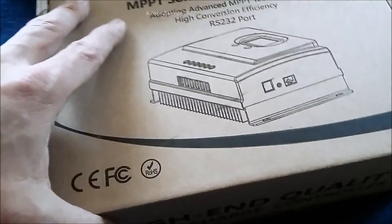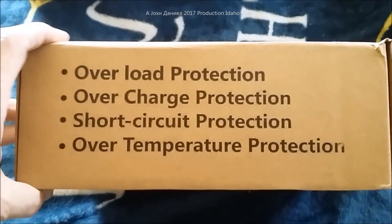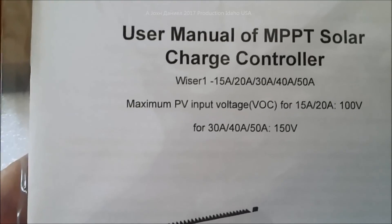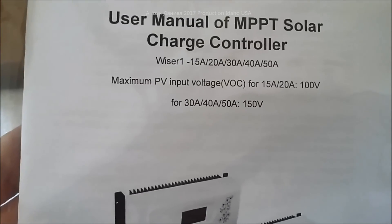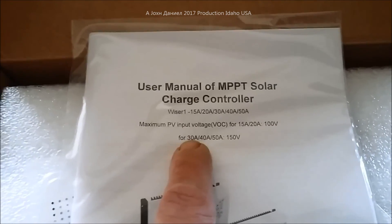We have the item out of the box — it says 'high-end quality solar charge controller, 40 amp.' We're going to see what it can do; it's December 20th, wintertime. The unit comes with some basic paperwork: maximum PV voltage for the 15 and 20 amp is 100 volts; for the 30, 40, and 50 amp it's 150 volts. The number one reason I bought the 40 amp is because it has a 45 amp circuit breaker in it.